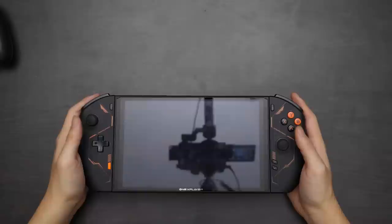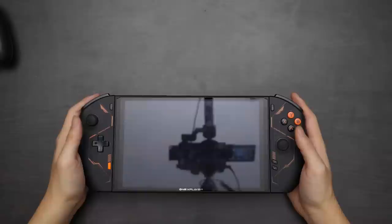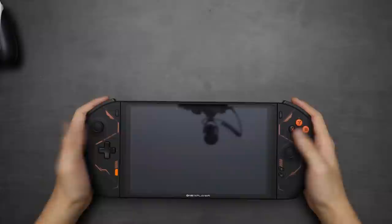The Joy-Cons here don't feel quite as premium as the attached controllers on the One X Player Mini, but the benefit of being detachable and usable wirelessly is definitely worth that relatively inconsequential cost in premium feel — particularly where the triggers are concerned. This attachability and detachability makes this essentially PC gaming's Switch Pro, and then some, because it's quite powerful.